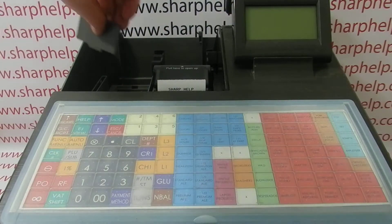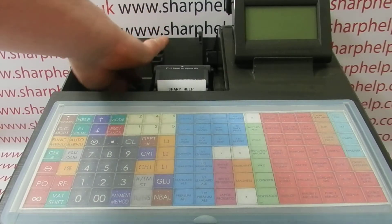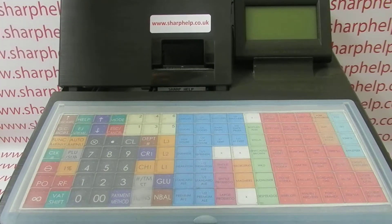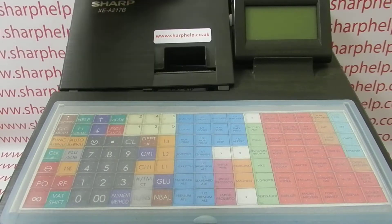All these batteries do is act as a memory backup for the sales and programming data. So when they're removed and the till is switched on from being off, it performs a master reset.